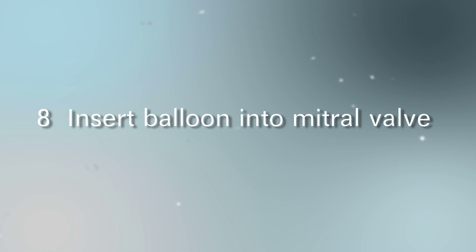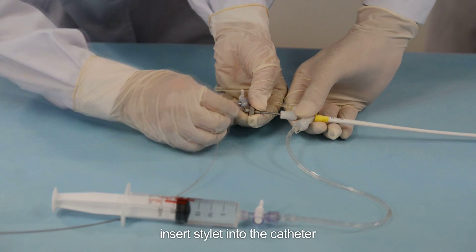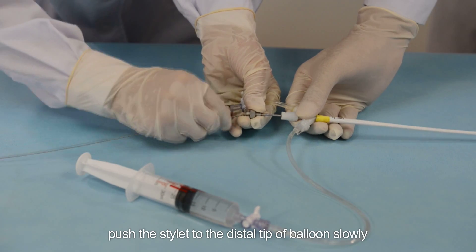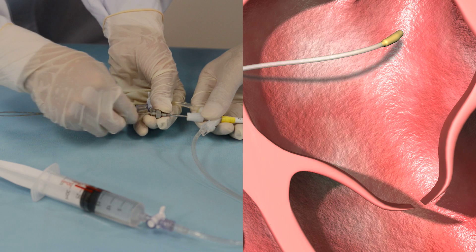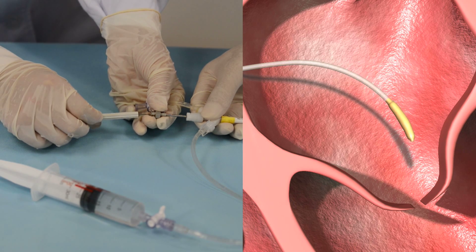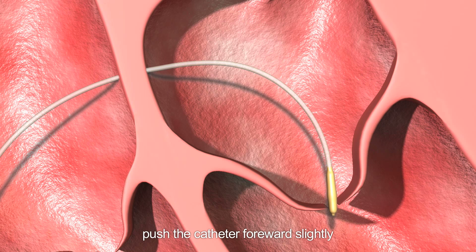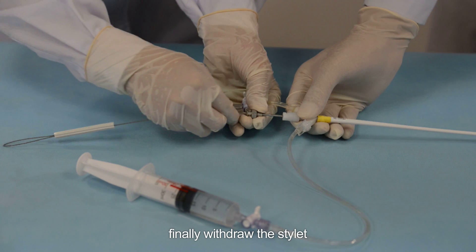Step 8: Insert the balloon into the mitral valve. Hold the catheter without moving and insert the stylet into the catheter. Push the stylet slowly to the distal tip of the balloon to make the distal part of the catheter curve. Rotate the stylet slowly to adjust its shape and location to make it insert into the mitral valve. Then hold the stylet and push the catheter forward slightly to make the distal part of the balloon pass through the mitral valve. Finally, withdraw the stylet.